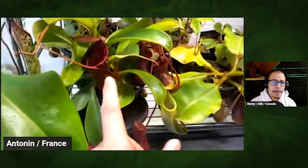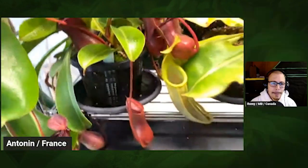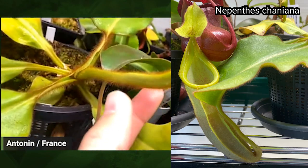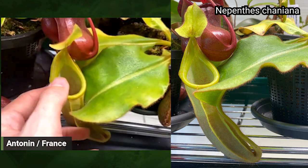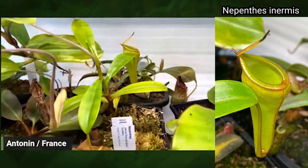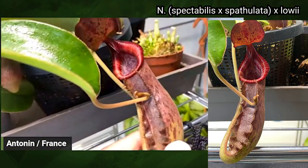Around here we've got ventricosa x lowii — very nice, very easy cross, very good shape. And this is Nepenthes chaniana, gets a lot of air in the leaf, completely green trap — nice. I've got an inermis just there, freshly imported from Wistuba — truncata, spectabilis x spatulata x lowii.